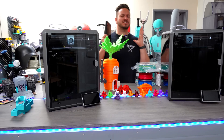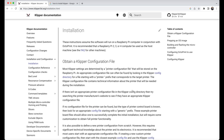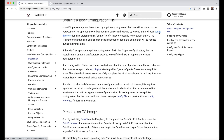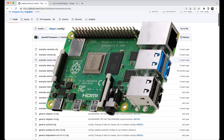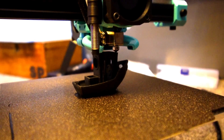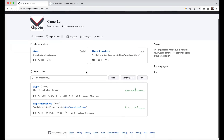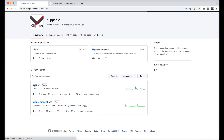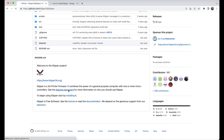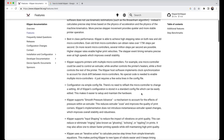So what exactly is Klipper and what is the fuss really all about? Klipper firmware is an open source 3D printing firmware that offers advanced features and performance enhancements. Unlike traditional firmware that runs directly on the printer's microcontroller, Klipper offloads most of its processing to a more powerful computer like a Raspberry Pi. This approach allows for faster and more precise printing, as well as the ability to utilize additional sensors and features. Klipper supports a wide range of 3D printer models and provides extensive customization options, enabling users to fine-tune settings, implement advanced algorithms, and even run multiple printers simultaneously.